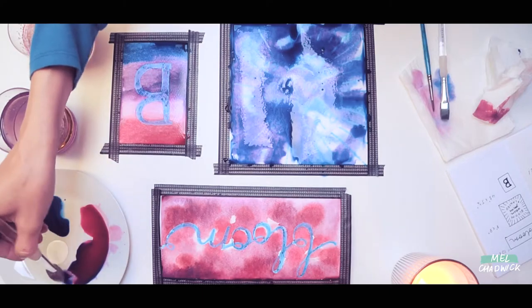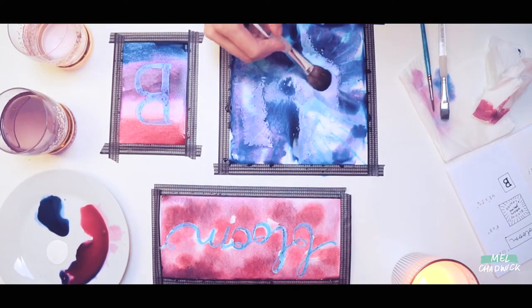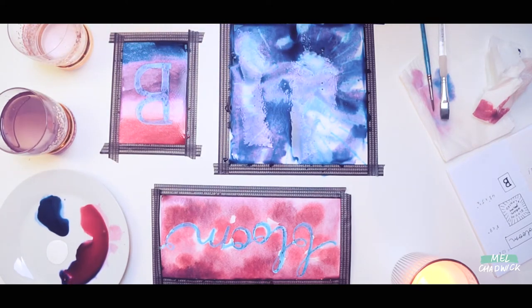Remember also guys to have refreshments on hand, take your time and enjoy the process of making art. So let's get on with the Workshop and I look forward to seeing what you create.